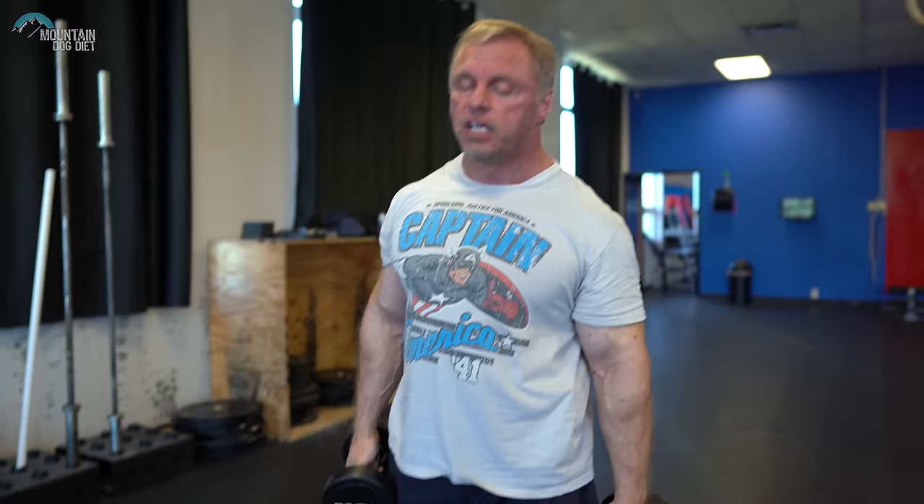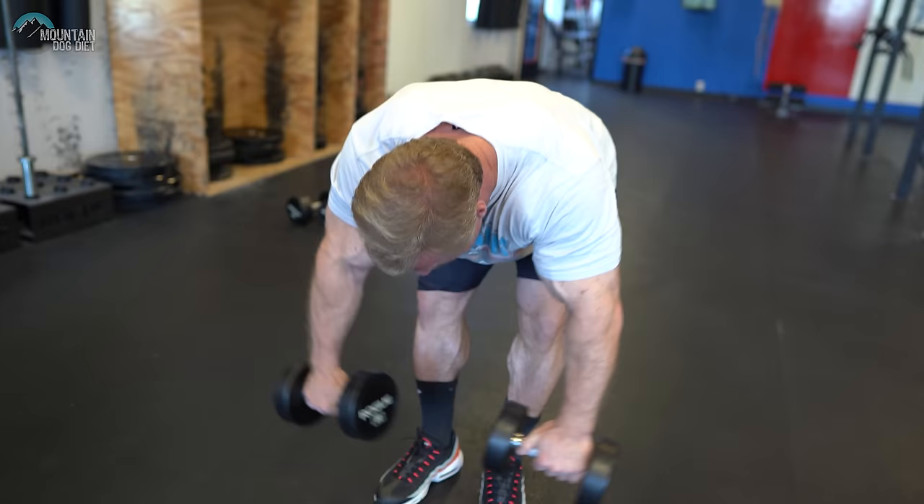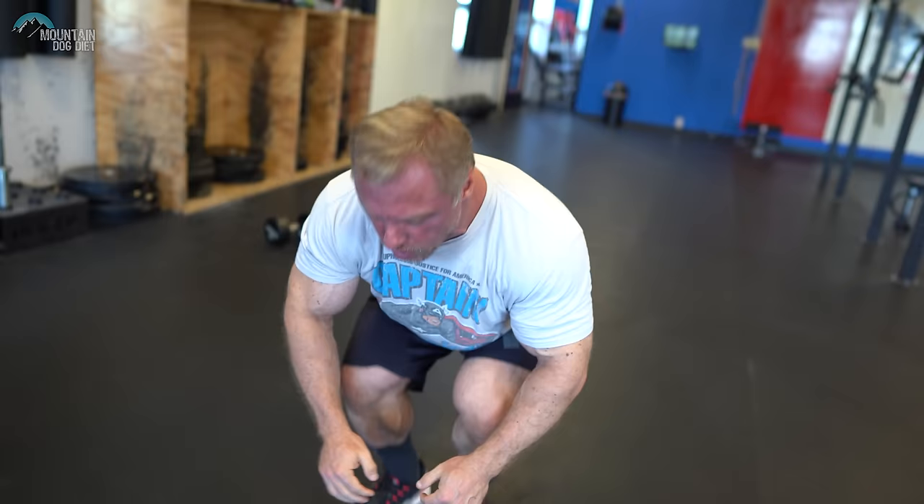Now we're starting to get fatigued. When you cannot get the full range of motion, go ahead and kick in the partials. Instead of getting really ugly with your form, keep your form tight but only go halfway. Now into the row. Four sets there and they will be on fire.